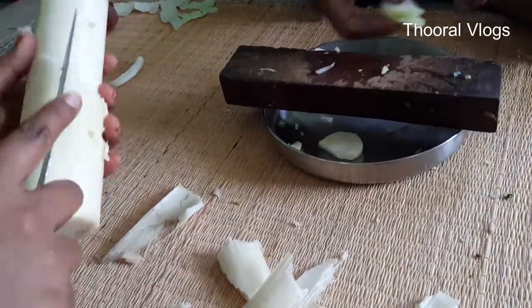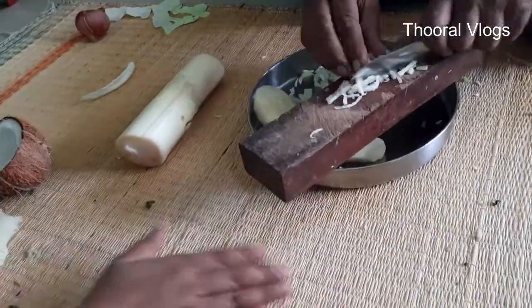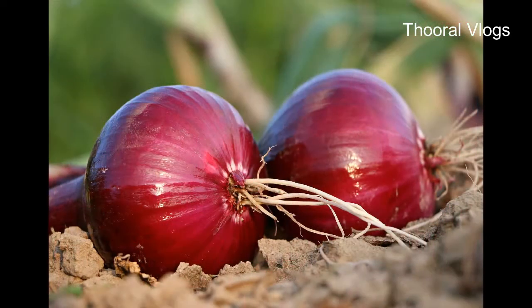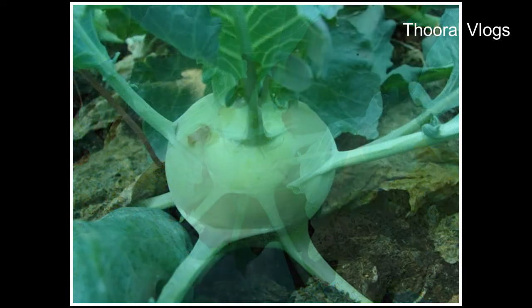We can see that this is the best food for the body. We can help prevent urinary infection and achieve weight loss. We can see that cholesterol is very reduced.